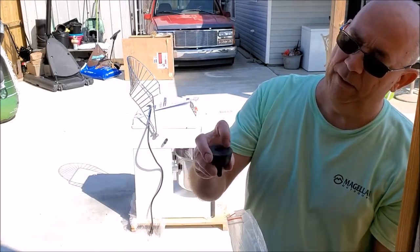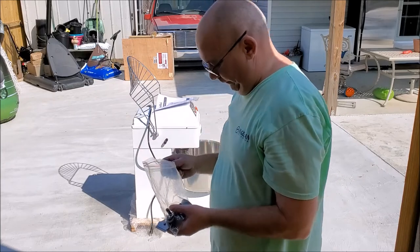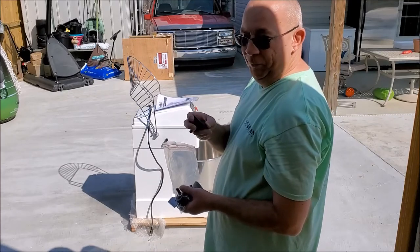I'm going to put the legs on it. It's four little feet — they're poly, not rubber. They're poly, so they're food approved. Rubber would not be food approved.